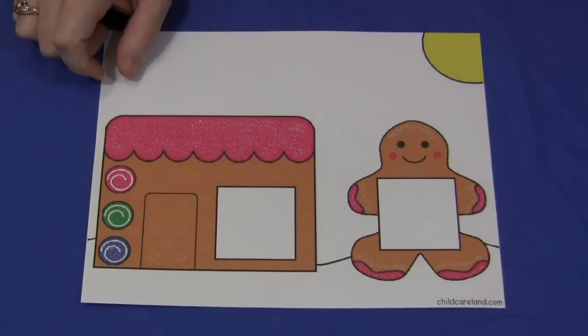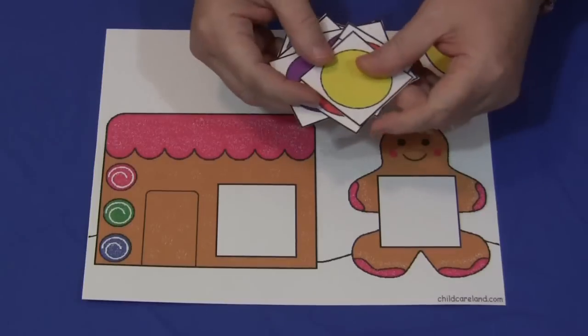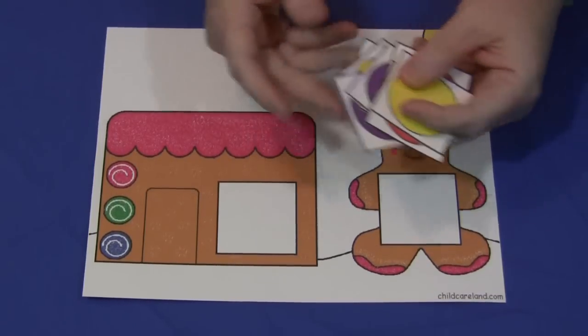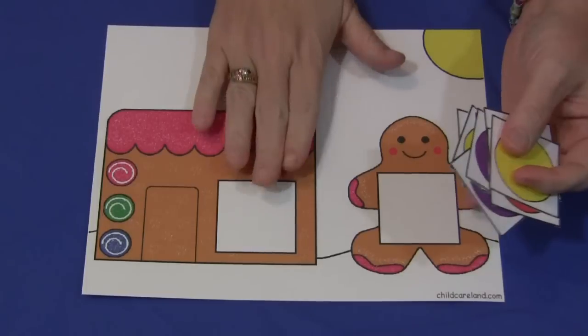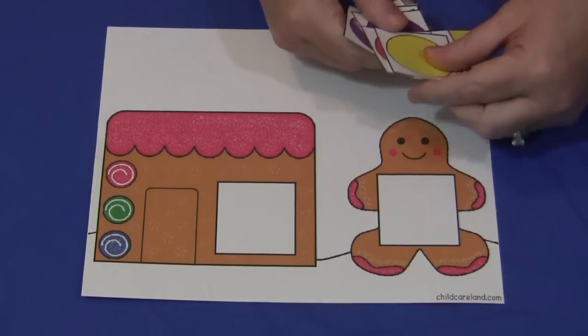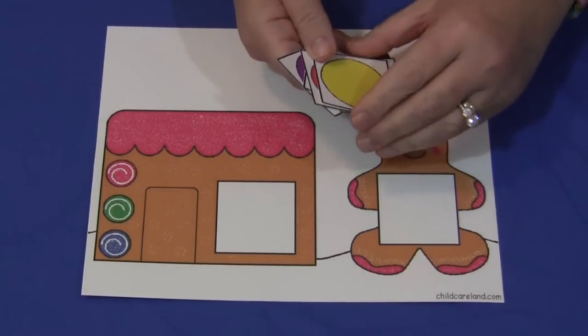It comes with 12 different color cards, so the children would match these cards. The houses themselves come in blue, green, and pink in the colored section on patterns, so you have a variety of choices. It's really easy to set up and the concept is really simple.